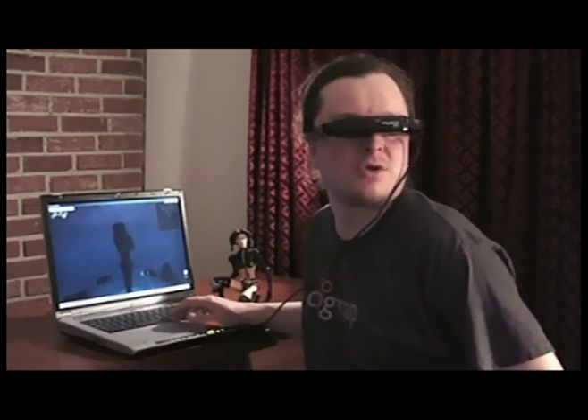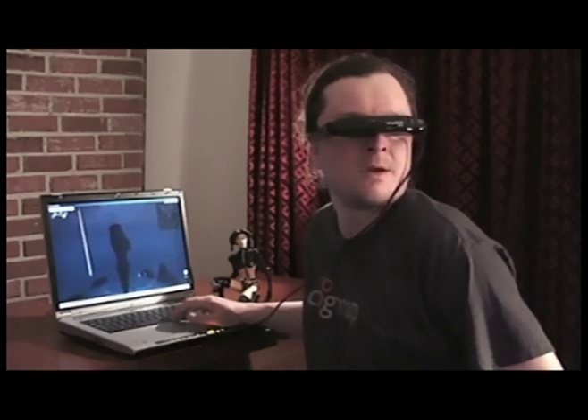I did a lot of my senior thesis in the mid-90s on using emerging three-dimensional technology for use in education, and we were dreaming about stuff like this. The fact that you can get hardware like this for just a couple hundred dollars now is really amazing. The first phase of Lawnmower Man is officially here.